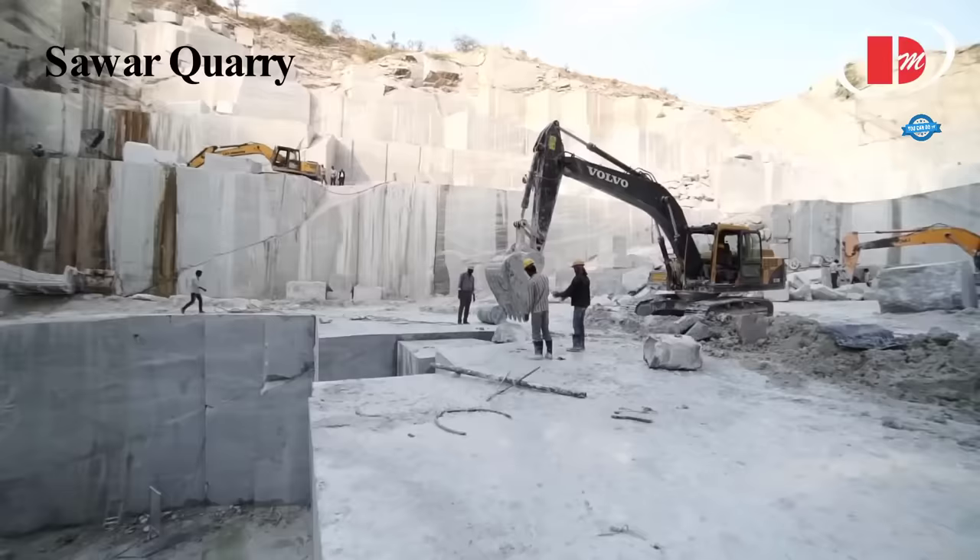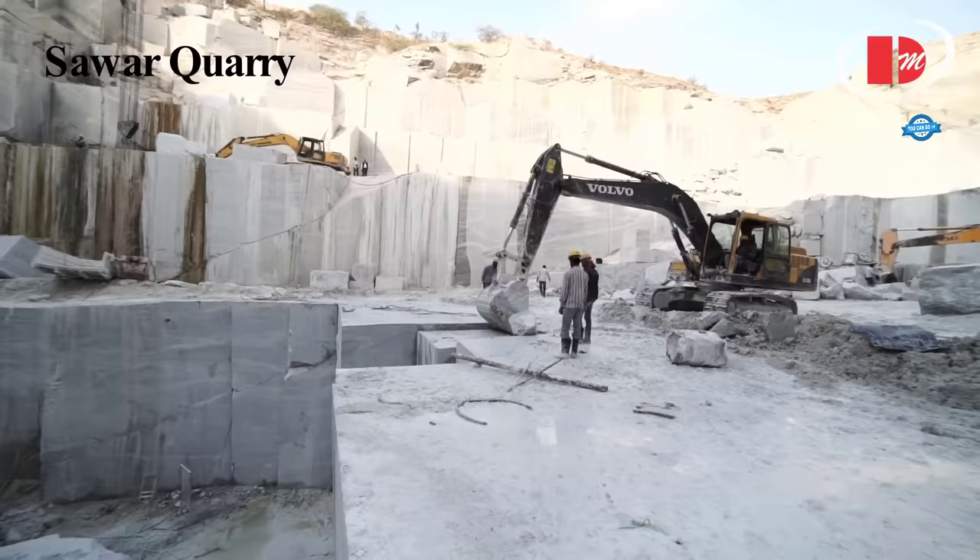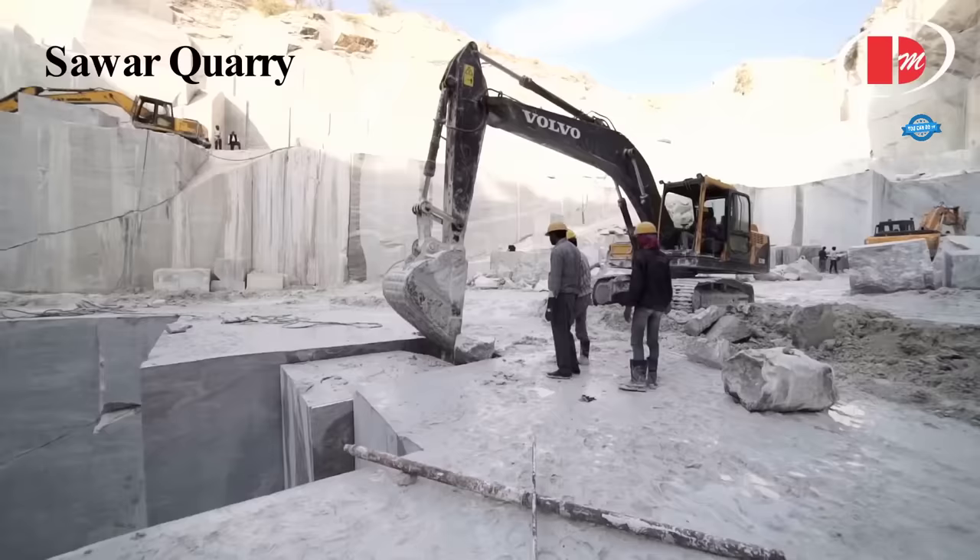In the past, drilling was typically carried out using jackhammers, but nowadays compressed air-operated hydraulic machines are becoming more prevalent. Once the stone blocks are extracted, they are ready to be processed further.